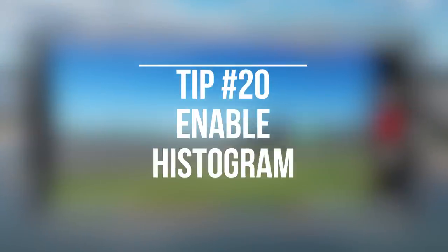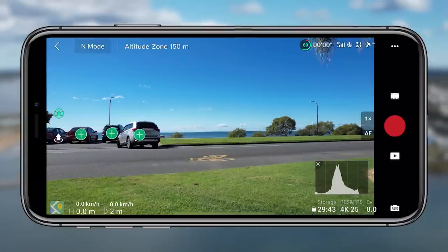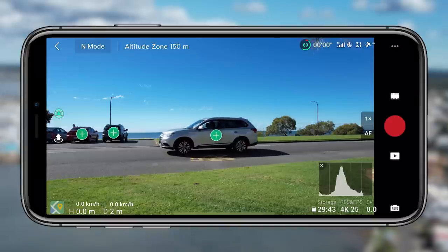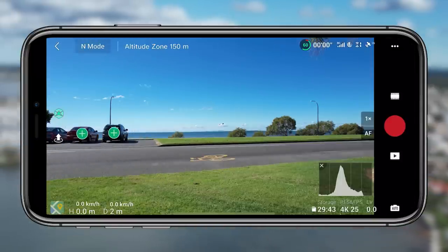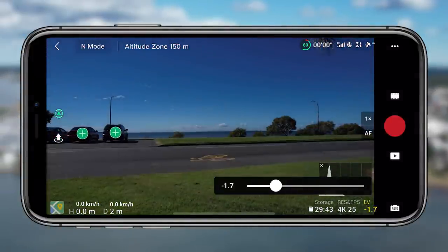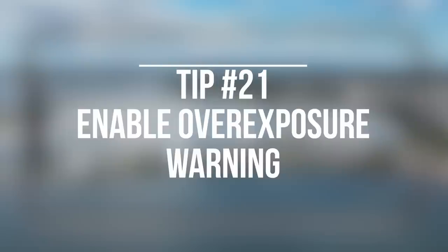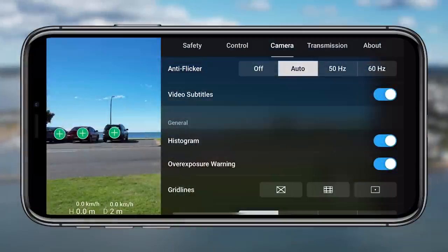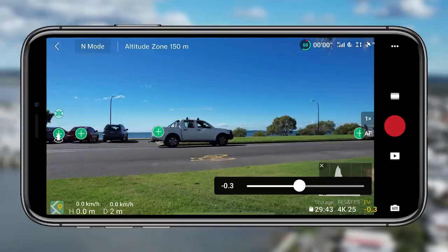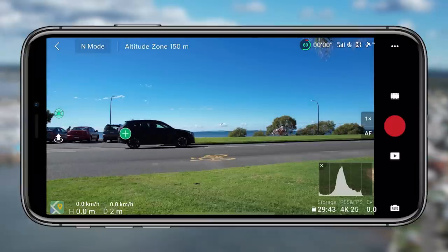If you keep scrolling down in the camera menu you'll come across the histogram, which is tip twenty. The histogram is super powerful and something I always enable straight away with a new drone — it gives you an idea of how underexposed or overexposed a shot is. As I bump up the EV it's completely overexposed, and if I pull it down it's completely underexposed, and the histogram will react and tell you what's going on in the scene. Tip twenty-one is the overexposure warning — the zebra patterns you can see on the clouds and in the background — which lets you know if something is completely blown out and overexposed.